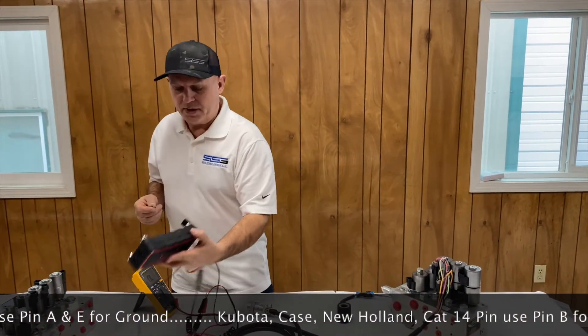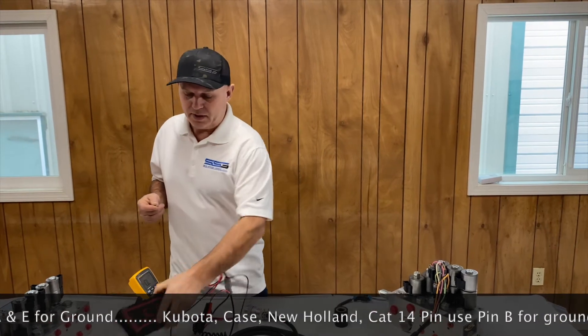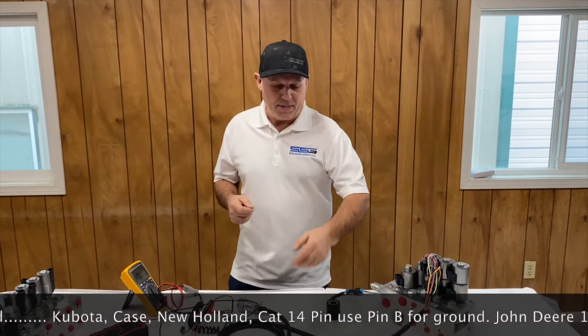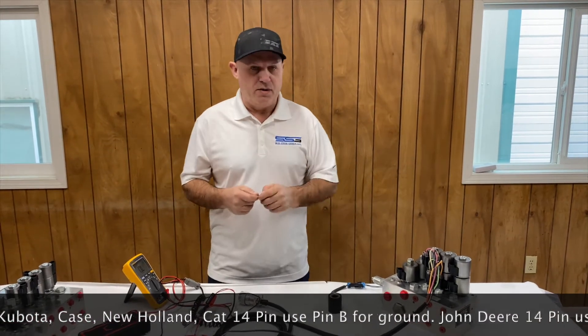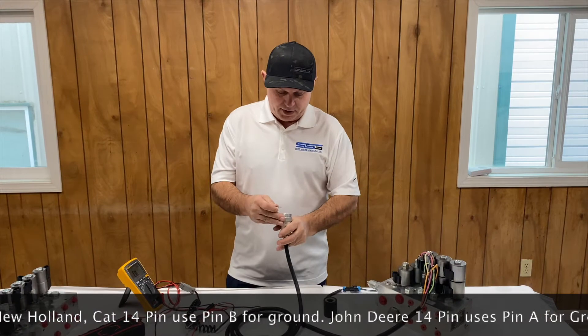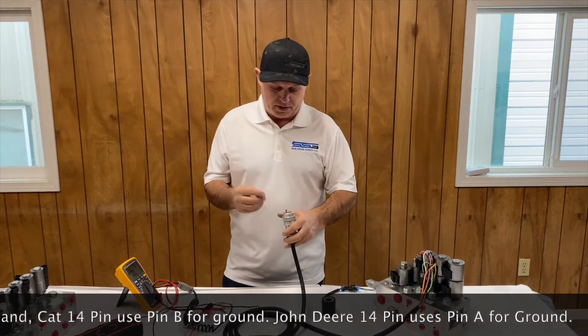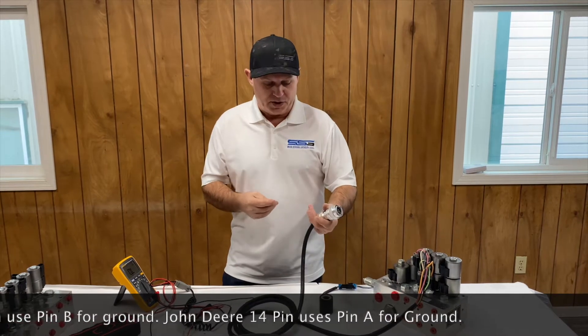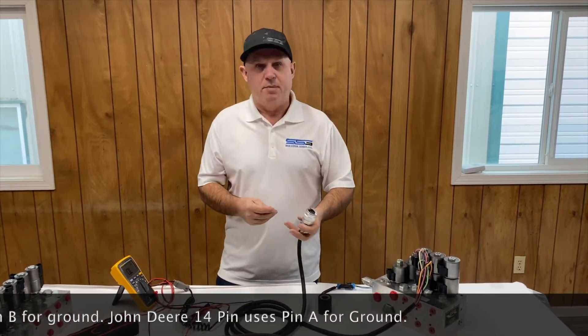What I do is I just have a little battery — you can use a little motorcycle battery — with a couple of probes, in this case a couple of alligator clips. I make up my own little harnesses so I can plug in quickly. I put a pin in here just so I can identify my ground. Generally if you have to get into the harness, it's the black wire.